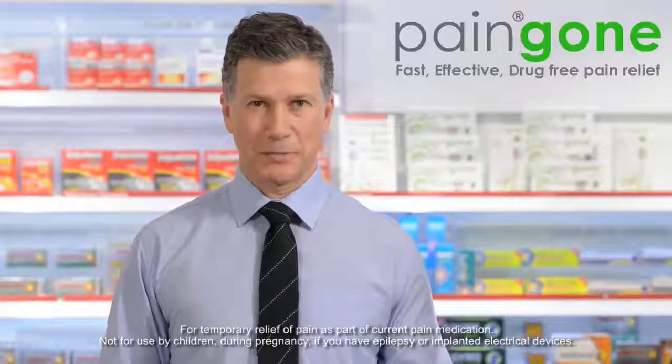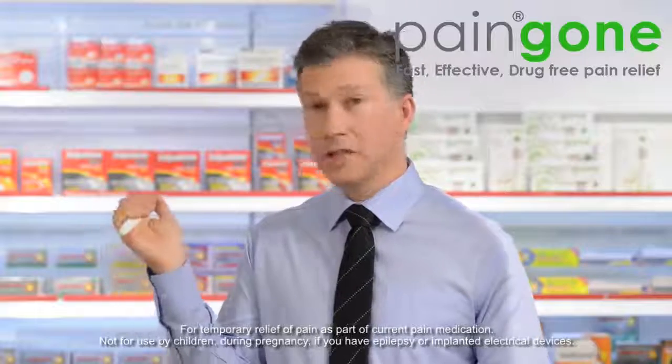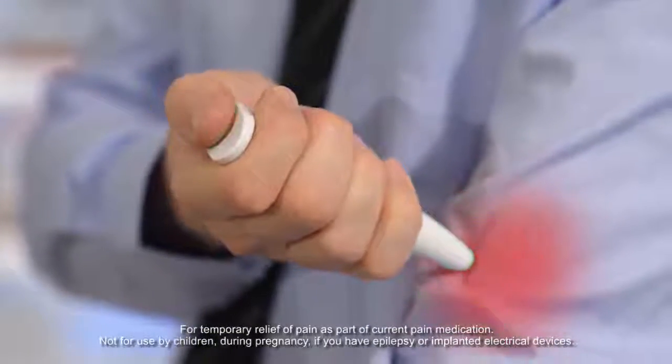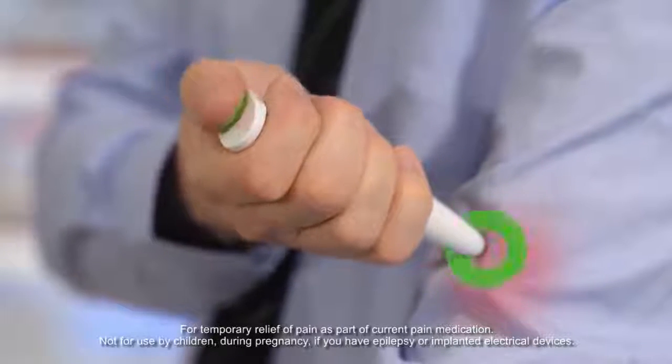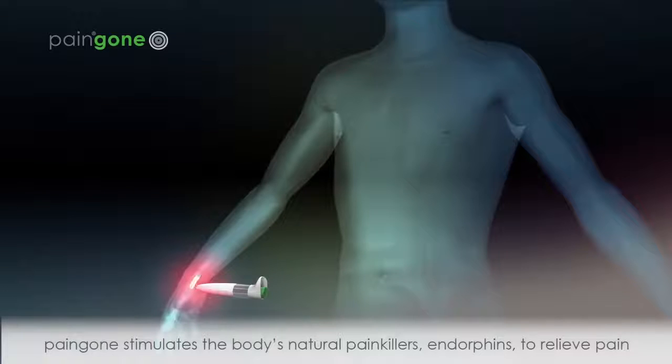So let's look at how the device works. You hold PainGone in your hand like so, wrapping your fingers around the conductive ring. You then place the PainGone on the point of pain and simply click the button 30 to 40 times. This safe and effective therapy only takes one minute to use.